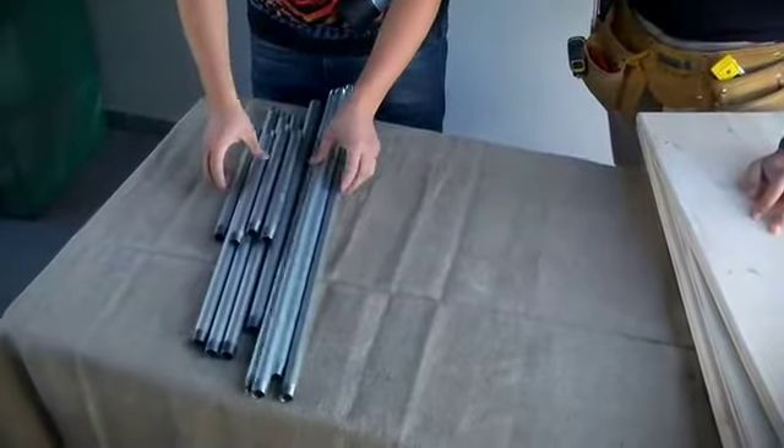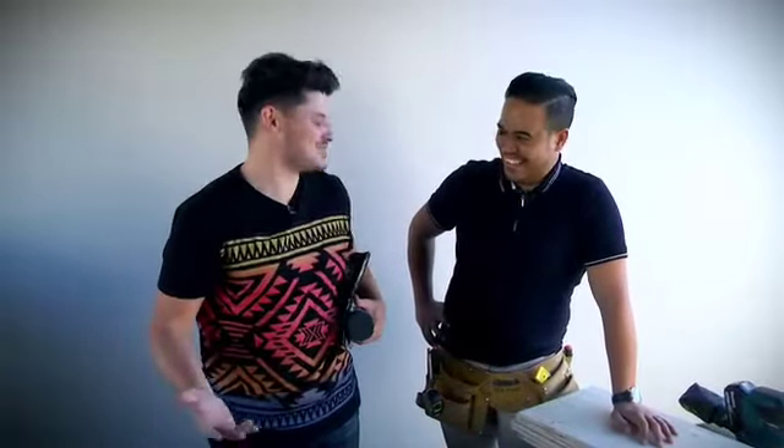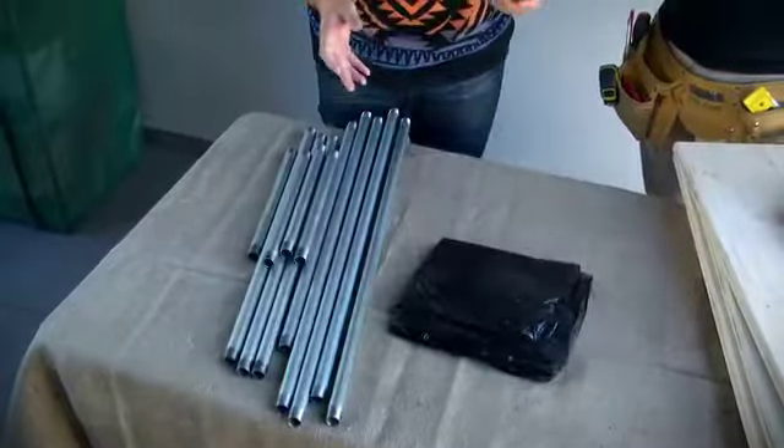Ryan, I think they're shiny enough — do I get your stamp of approval? Looks pretty good. I brought these along because I'm assuming we're going to be spray painting the pipes, because the silver vibe, as nice as it is, doesn't work for me.